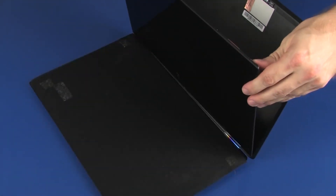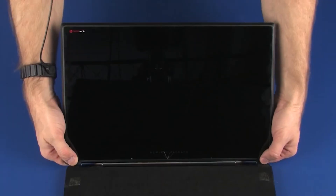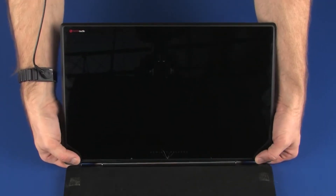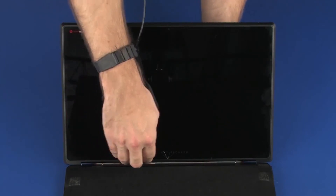Place the touchscreen into position on the display enclosure. Gently apply pressure around the outside edges of the touchscreen until it snaps onto the display enclosure. Take extreme care when applying pressure to the edges of the touchscreen, as the glass is thin and easily damaged.